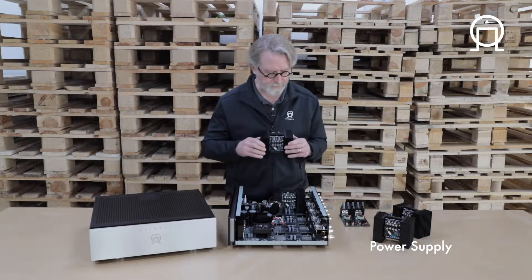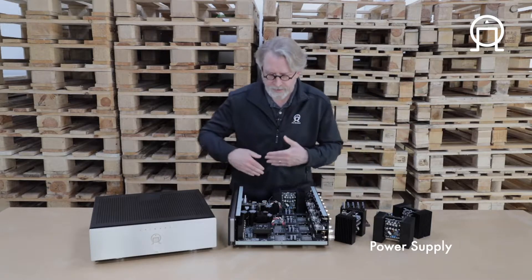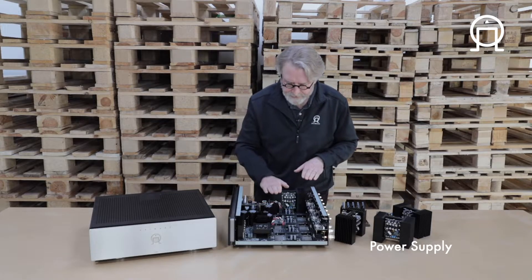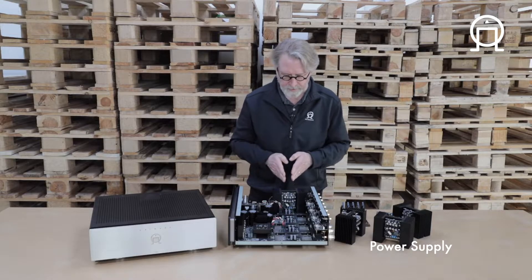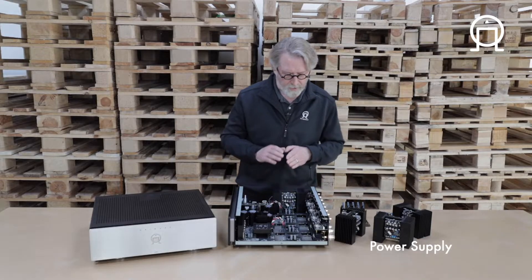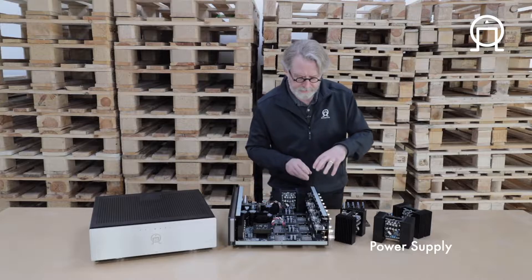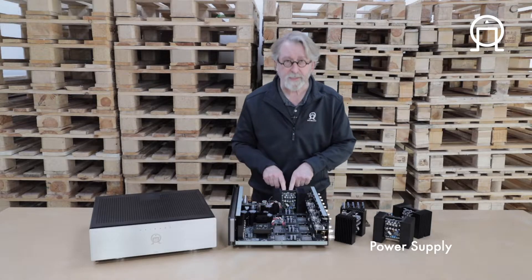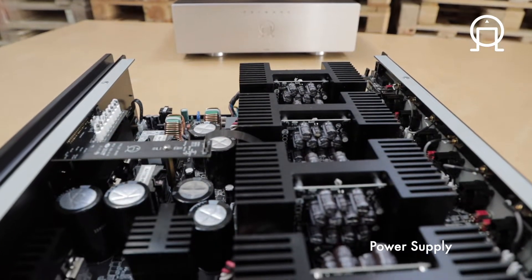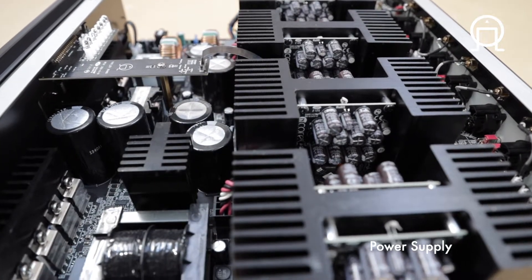These modules also provide a certain level of shielding. We talked about how low noise the power supply is, but no power supply is completely without noise. The heat sink here essentially shields the amplifier module from any noise the power supply might generate. And on the opposite side, the heat shield isolates the input and output sections from any noise the amplifier module itself might create, as the heat sinks go down through the spine or center of the amplifier.